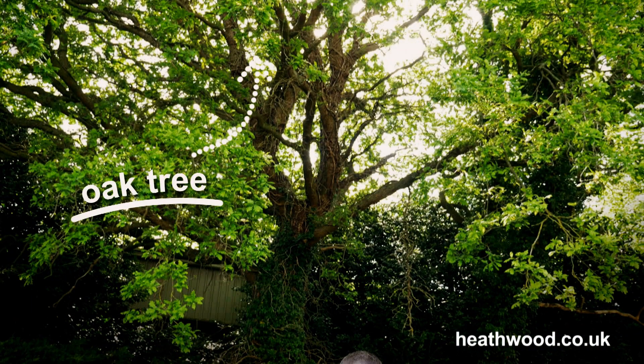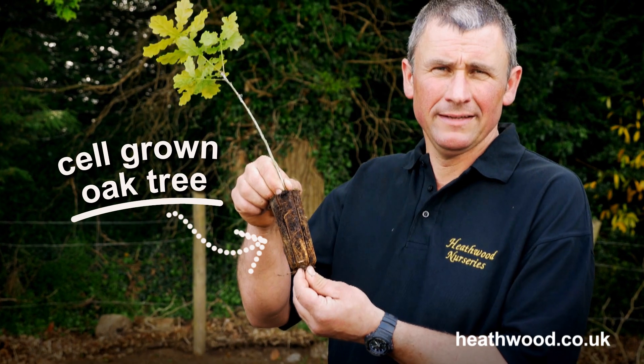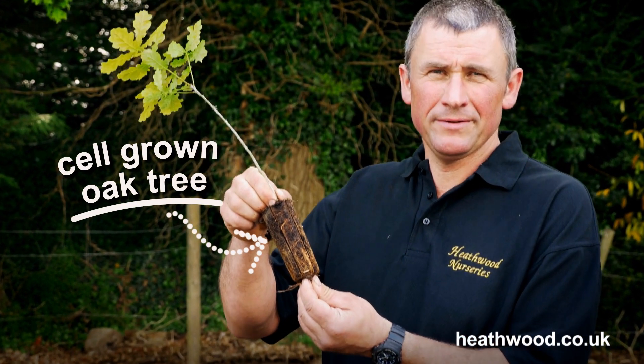Hi, I'm Wayne from Heathwood Nurseries, and you'll see behind me an oak tree. If you want to end up with one like this, then the best way is to start off with a cell grown plant. These are easy to plant and I'll show you how to do that now.